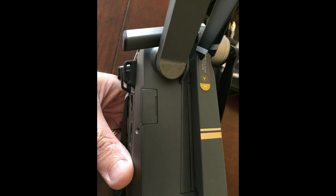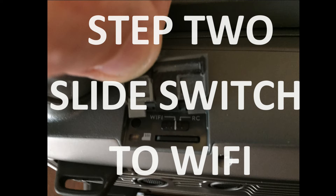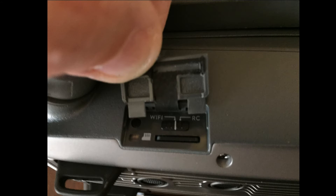Secondly, you just got to look on the side of the device and see what the slider switch is there. It's defaulted to RC mode. You got to switch it over to Wi-Fi mode, make that switch, and then your Mavic Pro is ready for flight in Wi-Fi only mode.